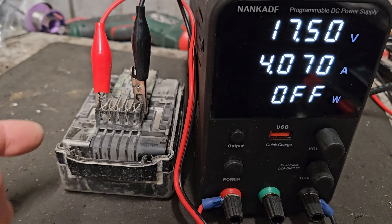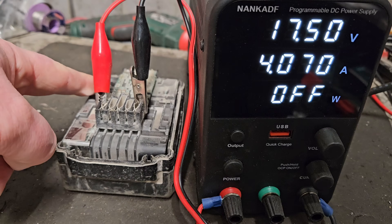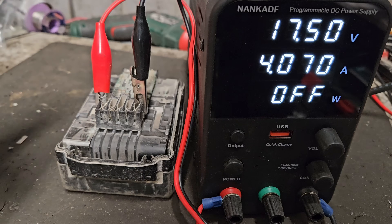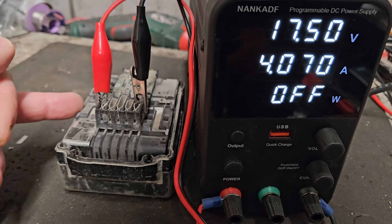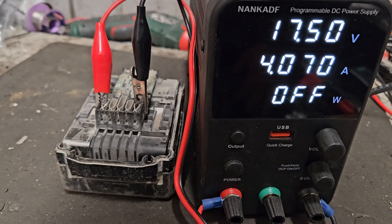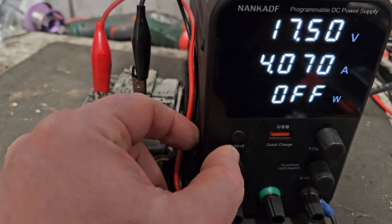You don't need to open the pack to try this, but you can open the pack to see what's going on with the cells. If one cell was at zero and the rest were at three and a half to four volts, this wouldn't work. This one has a chance because they're all showing some voltage and it's all low and fairly equal. So we're going to hit the button now — you should see a certain amount of amperage going in, high at first, then dropping as it closes in on 17 volts.